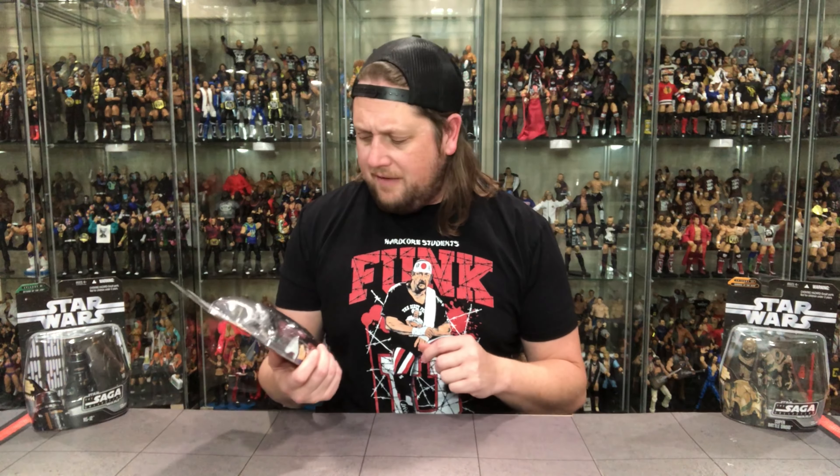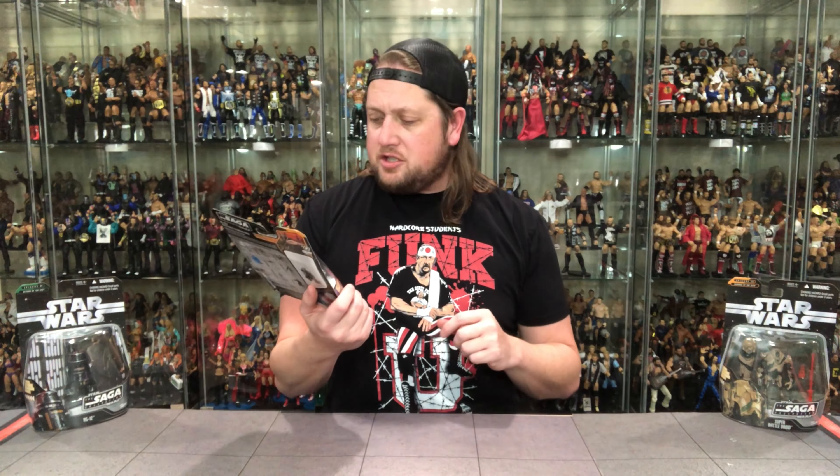We're going to do these droids like we do all the other figures on the channel — take a look at the packaging, talk about it, unbox it, and see where it goes from there. We're going to start off with this one: R4-K5. Oh, just rolls off the tongue. We all know R4-K5, don't we? Darth Vader's astromech droid.